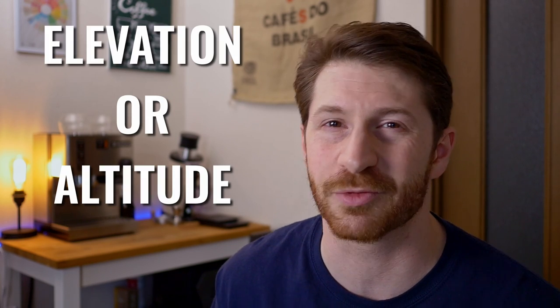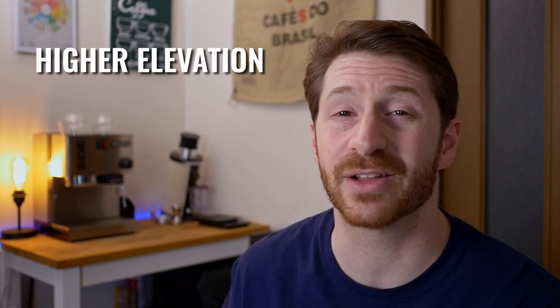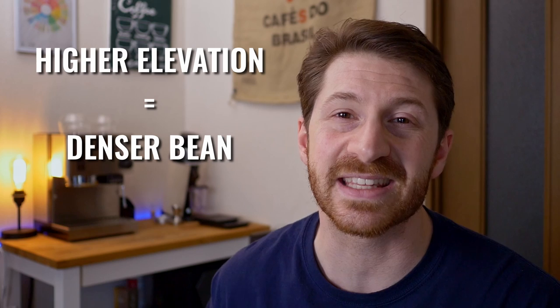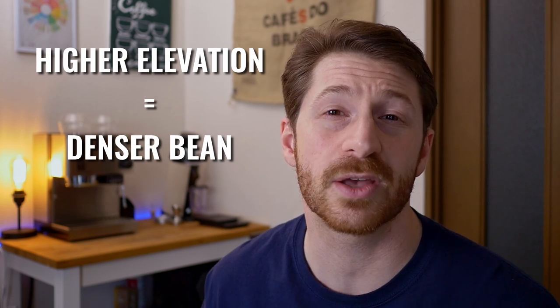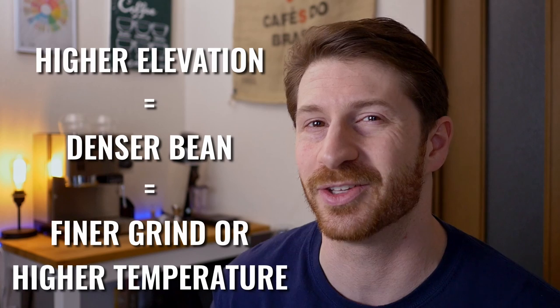Here's a really big one that's underrated but incredibly useful: the elevation that the coffee is grown at. You'll see this number on a lot of packages of specialty coffee. I used to think this was just some kind of flex from specialty coffee shops, but it's incredibly useful information especially for dialing in light roasts. This is because the higher the elevation or altitude that the coffee is grown at, the denser the bean is likely to be, and so the finer you'll need to grind or the higher temperature you'll need to extract that goodness properly.